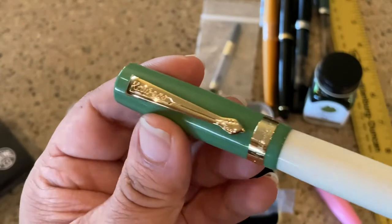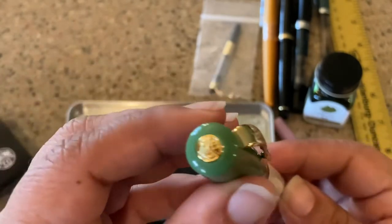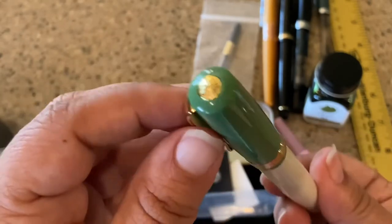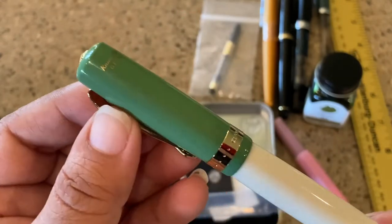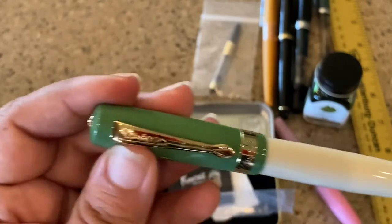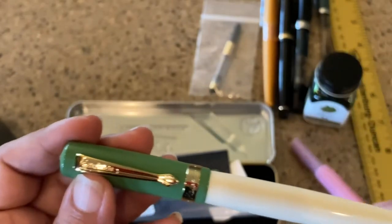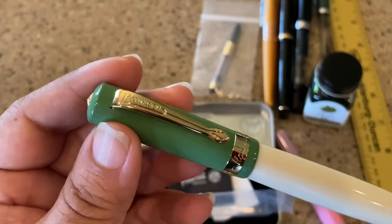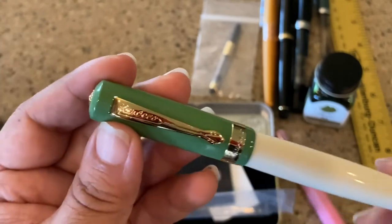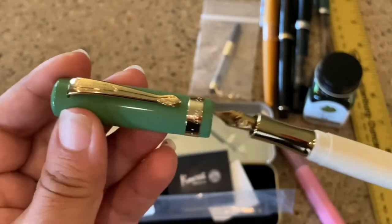It has these beautiful brass metal kind of trims, and also the Kaweco logo on top on the finial, which is nice and rounded. It has a clip — and if you're familiar with the other Kawecos, they do not come with a clip. And then this has all the gold that I ever wanted, and I'm so excited to get this opened up.